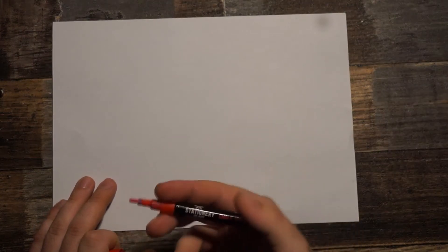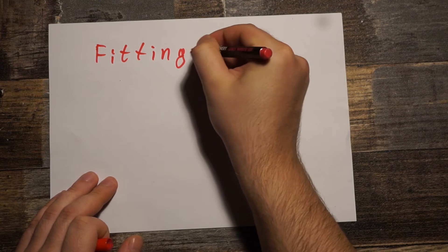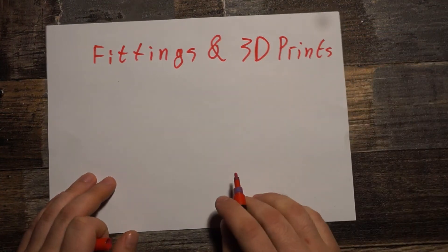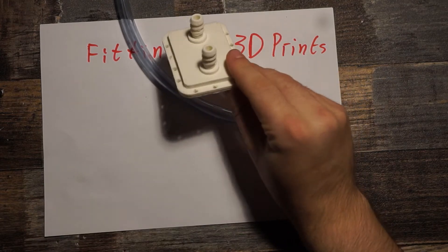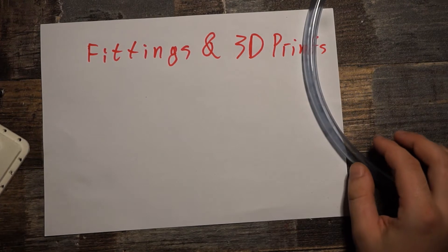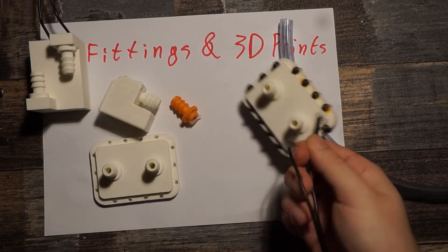Hello, today's topic is 3D printed fittings and combining metal fittings with 3D printed parts to get a watertight part. I had some projects where I needed to combine a hose with something else, like this water block, and I tried multiple things to get it really watertight. I was very surprised because you can 3D print fittings and they work under certain conditions — I made multiple prototypes.